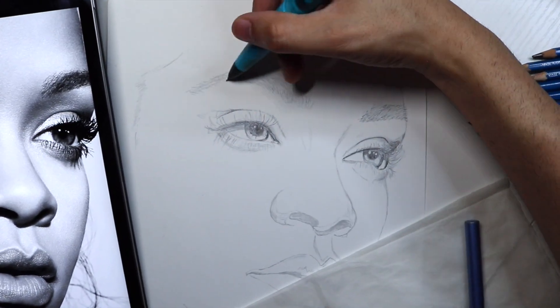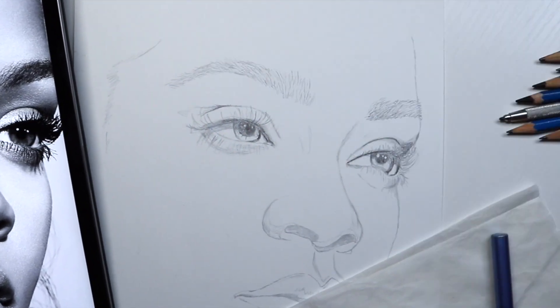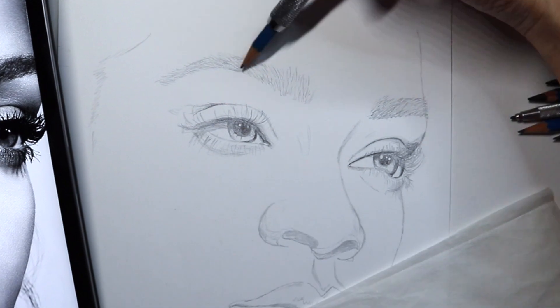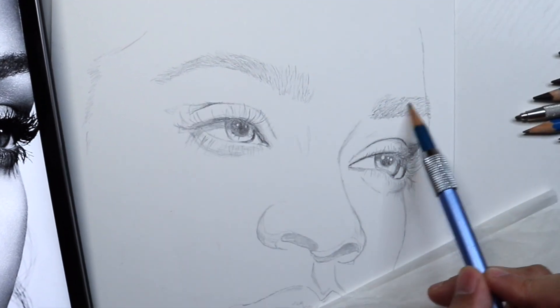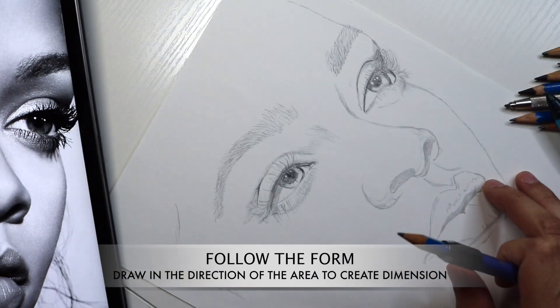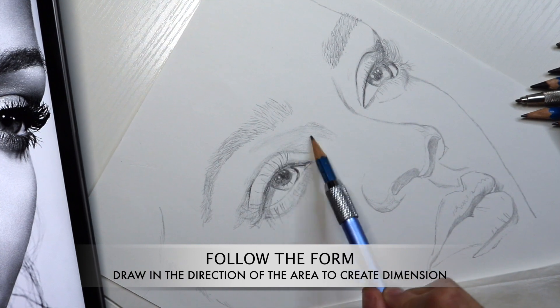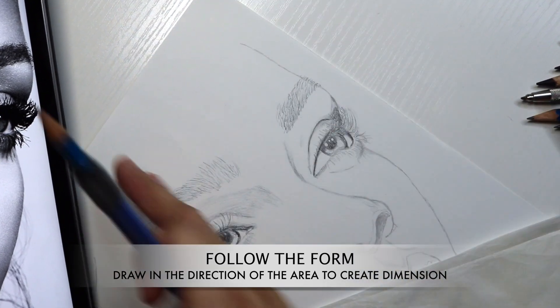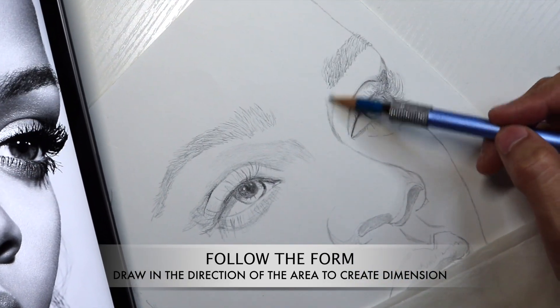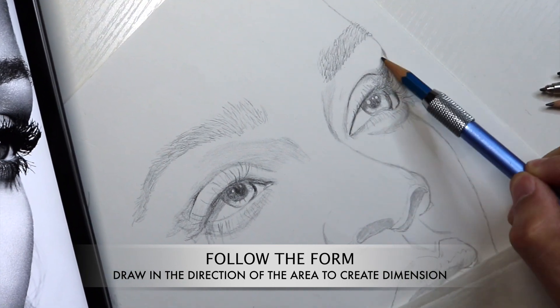You're going to notice me rotating my drawing. This helps make sure that your hand is not cramped and not in awkward positions, and it just helps you go into areas without twisting your whole arm and body. Most importantly, in order to make sure we have a three-dimensional drawing, we are following the natural curves of the face and your drawing specifically.